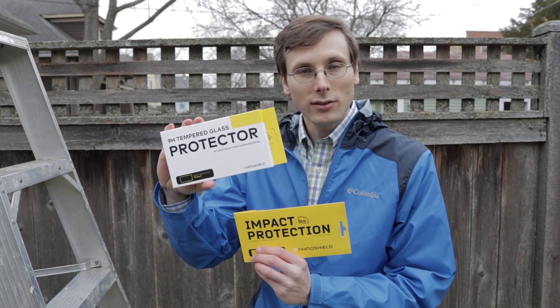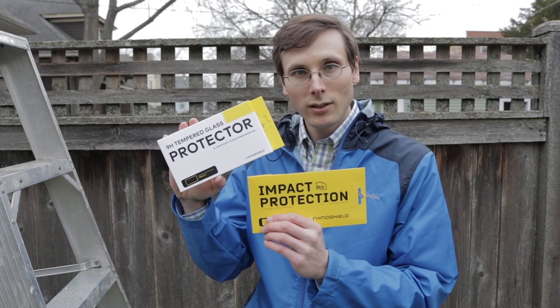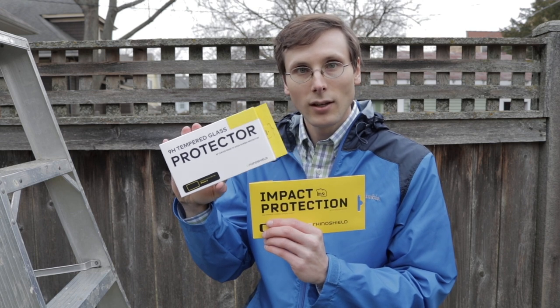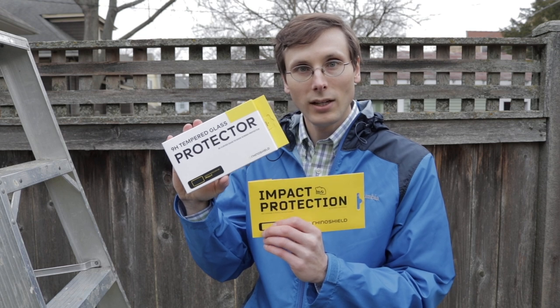We're just scratching the surface on customizing your case — I've got some other nuggets to share with you. Screen protectors, tempered glass — that's great for scratch resistance, but this one is about impact protection. That's what you want when you're dropping your phone accidentally from 11 feet high.